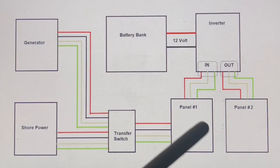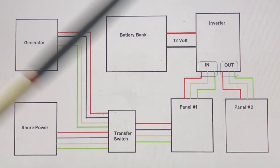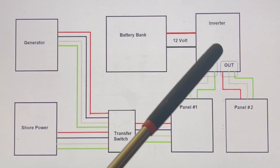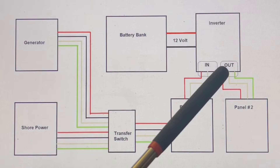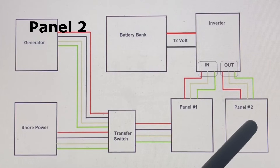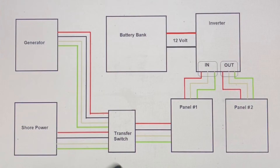The power comes into panel one, goes up to your inverter, through the inverter, and powers panel two. If you're plugged into shore or a generator, power flows through panel one to all your breakers, up through the inverter, and goes to panel two. If you're not plugged into shore or a generator, the inverter sees no incoming power and starts inverting from your 12-volt batteries into 120 volts to power panel two. Panel one would be dead, while panel two runs your primary kitchen plugs, lights, microwave, and basic loads. This is basically how most coaches are set up.